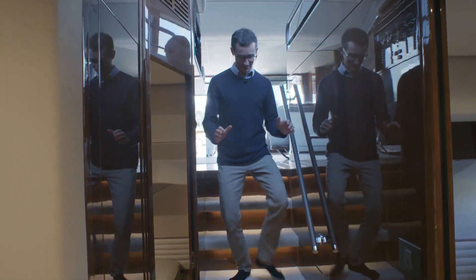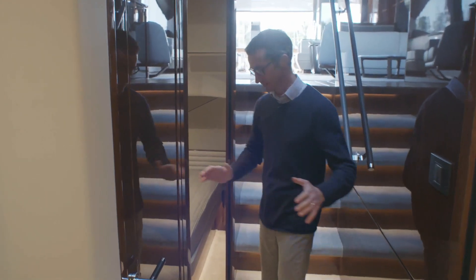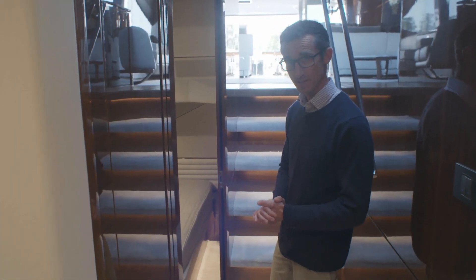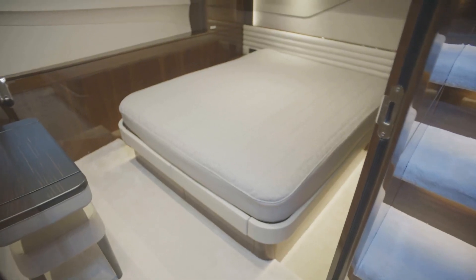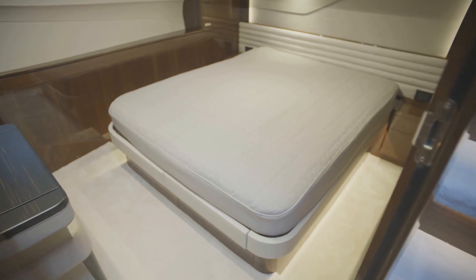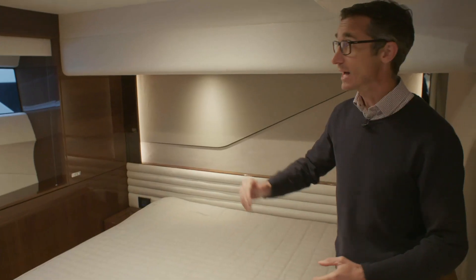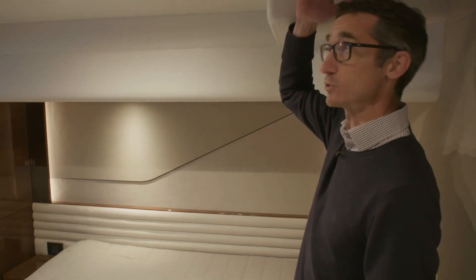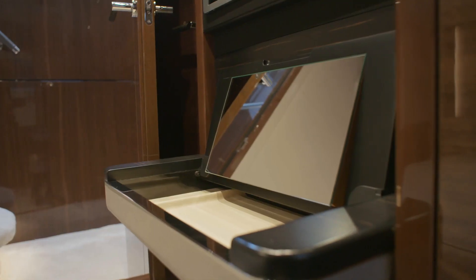Coming down into the guest accommodation - this really is their separate area. The owner has his own staircase, while here we have three double cabins dedicated to guests. On the starboard side is the queen cabin with a full-size double bed that can be configured as twins, a big knife window on the outside for light, good headroom, a wardrobe, vanity unit, and TV.